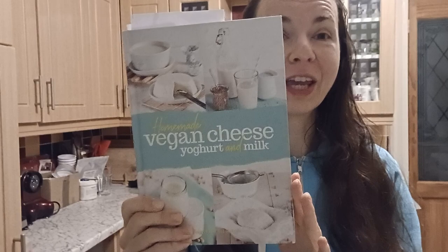Let me show you this book. This is a really useful book and if you know somebody who is dairy-free and goes vegan, I think this is a really helpful one. I'll leave it in the description.